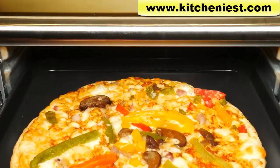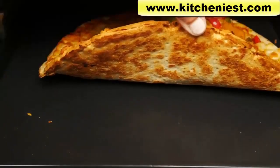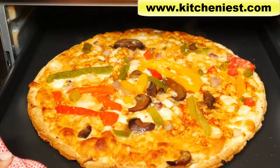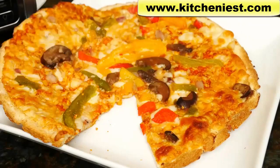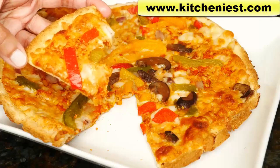It looks good — the cheese is melted, it's hot, and the crust is crispy. You can see the cheese has gotten a little golden around the edges. 10 to 12 minutes should be good for a pizza this size. It's hot and crispy. If you don't want a crispy crust, cook for 10 minutes instead of 12.